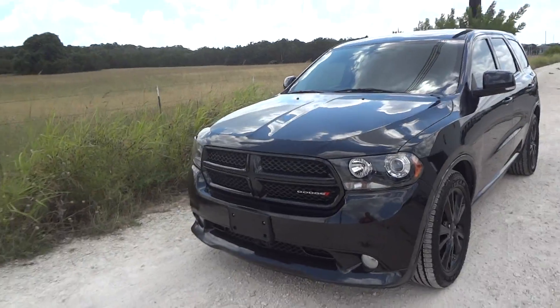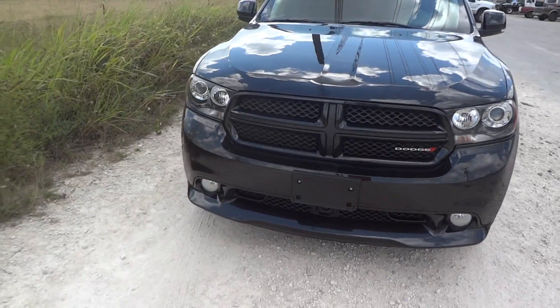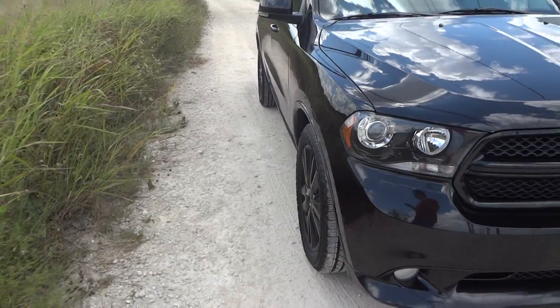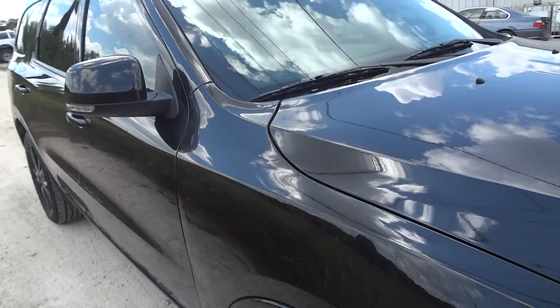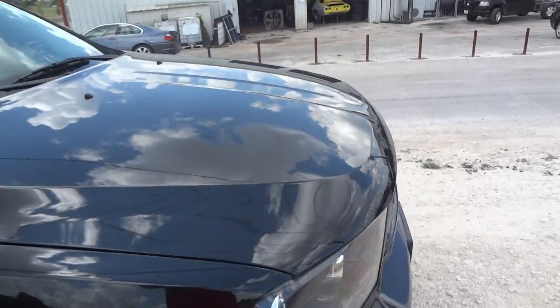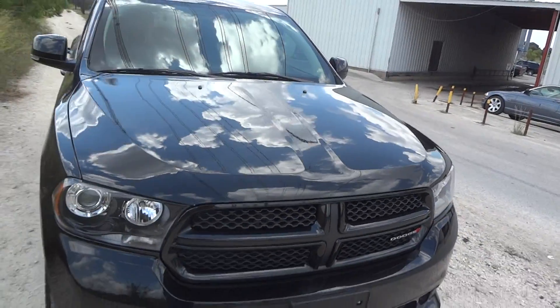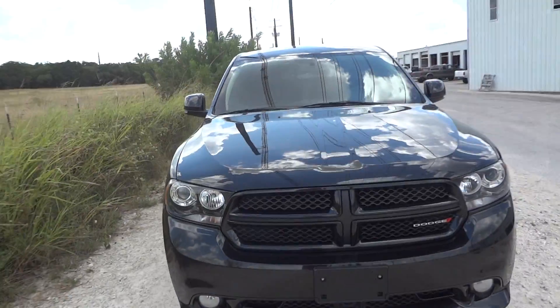Today I bring you something I've been wanting to film for a while now. Here I bring you a 2013 Dodge Durango RT. This is going to be a complete in-depth review of the Durango. We'll start the engine, show it off, go over many of the performance specs, and show you all the features this car has to offer. For starters, let's go ahead and walk around the exterior like we always do.